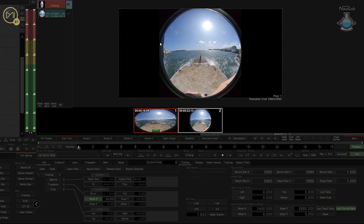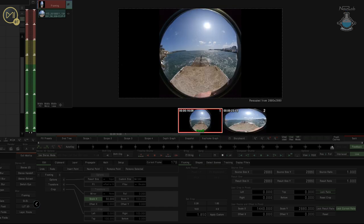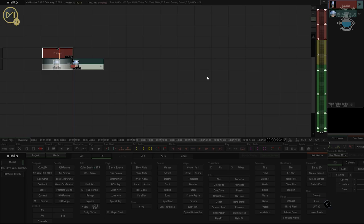We can see this lens is on the left-hand side of the camera, which means this was the right-hand lens. Moving the Framing Node to the other one, we can see the same kind of issue — I've got a lens impacting into my shot. But we can actually fix that pretty easily in Boutique, and I'm going to show you how.